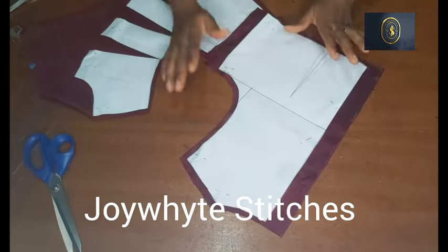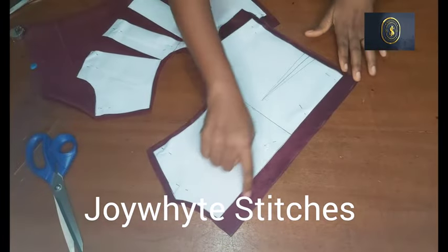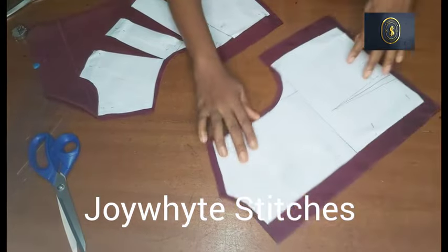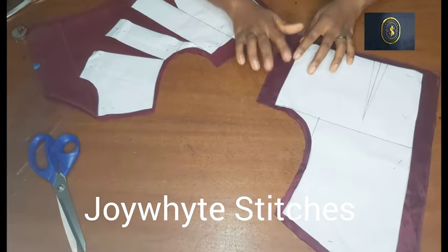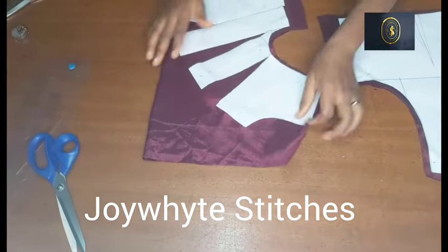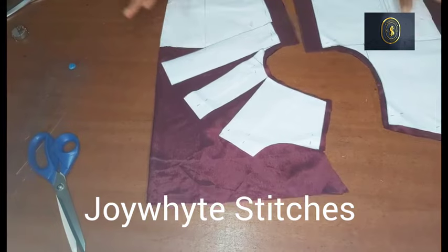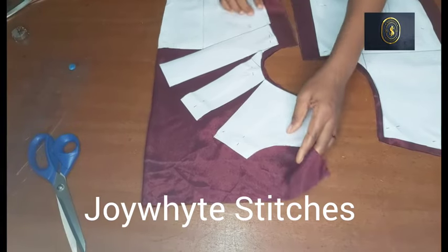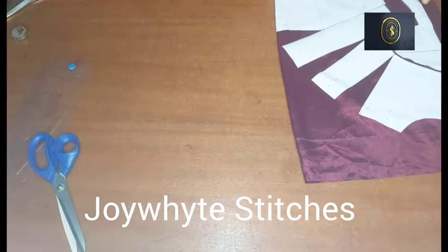I've gone ahead to cut out the back — the back is just the normal back. I brought out the zipper allowance at 0.5 inch on each side, then used 1.5 inches for the seam allowance all around. This is what we have for our front and our back.